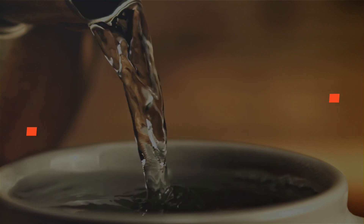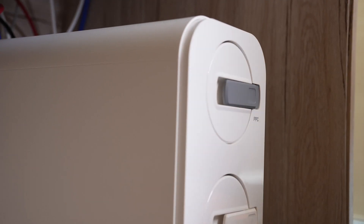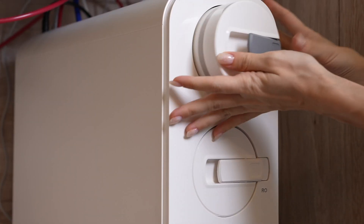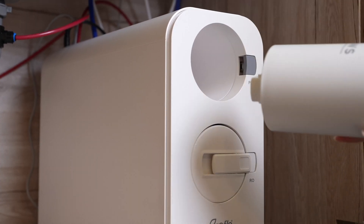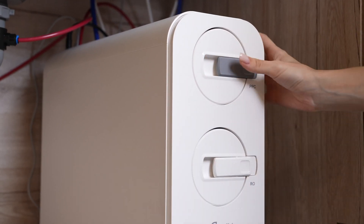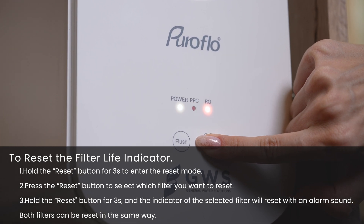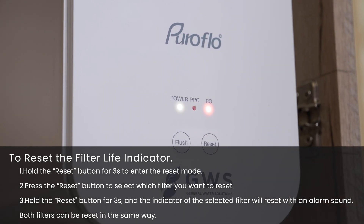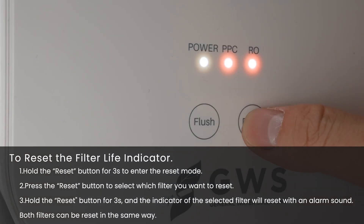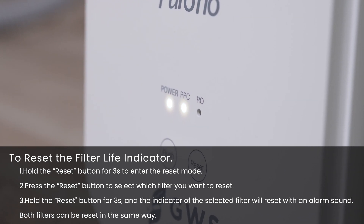Replace filter: Turn off the cold water supply valve. Remove the RO system cover. Press the lever on the RO system and pull out the filter. Replace the filter. To reset the filter life indicator, hold the reset button for 3 seconds to enter reset mode. Press the reset button to select which filter you want to reset. Hold the reset button for 3 seconds and the indicator of the selected filter will reset with an alarm sound.